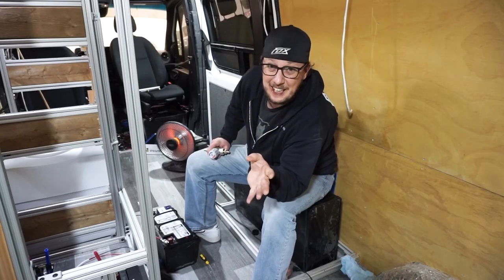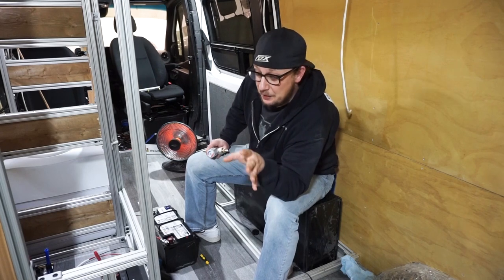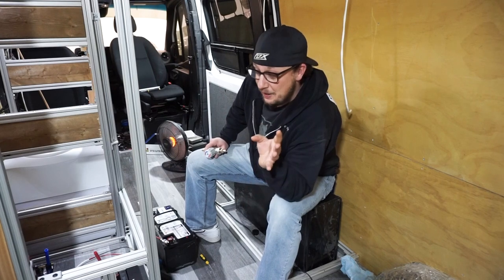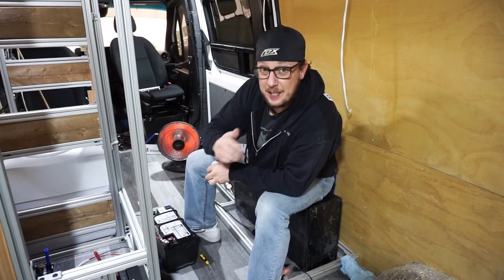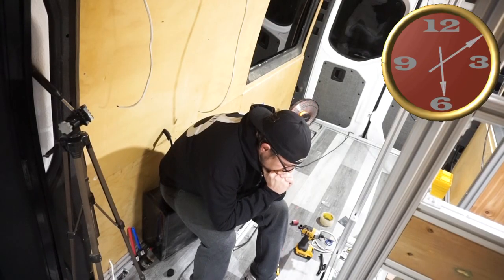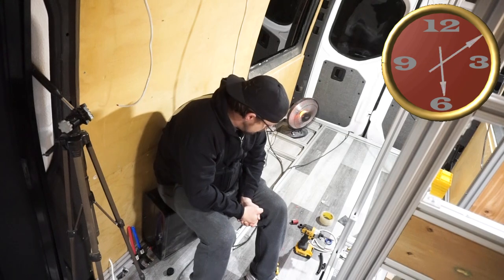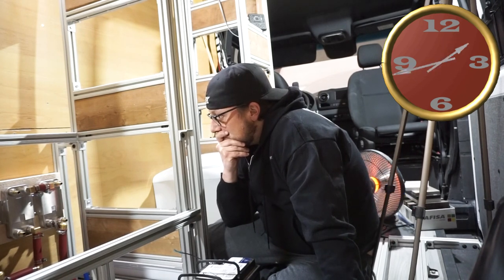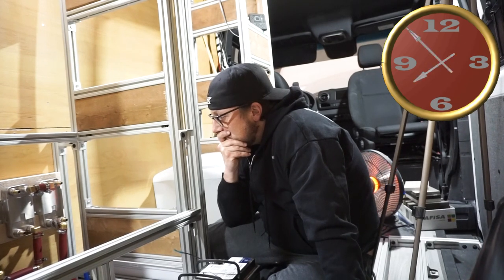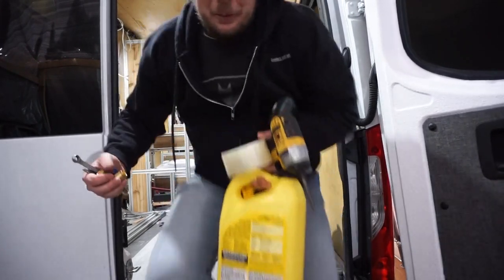Number three: everybody keeps asking how many man hours have you put into the build so far. That's a really tough one to answer, but it's in the hundreds and hundreds of hours. And it all depends how you count it — are you talking just the time spent building, which is probably the lowest number, or the time spent sitting here figuring things out? Okay, enough sitting around thinking — let's get this cleaned up so we can get this project started, because this alone is a huge time consumer.